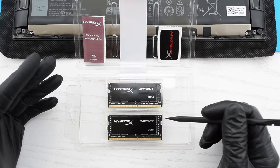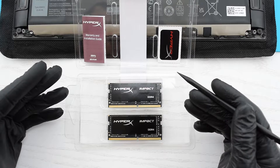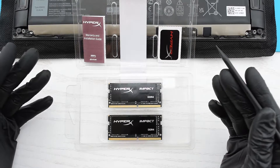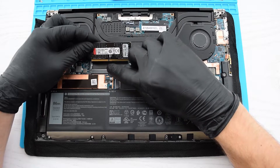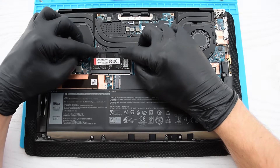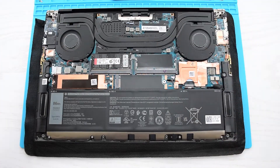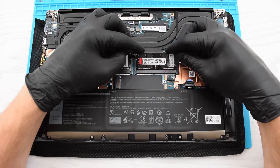I suggest buying two identical memory modules, 16 or 32 GB each, so they can run in dual-channel mode, which will give you an extra performance boost. Simply align the notch on the memory module with the tab on the slot, then slide the memory module firmly into the slot at an angle, and gently press the module down until it clicks into place. Repeat the process for the second module.